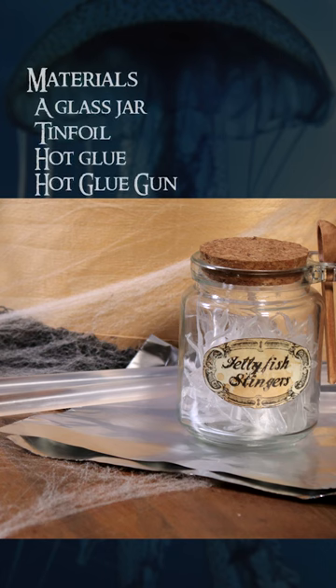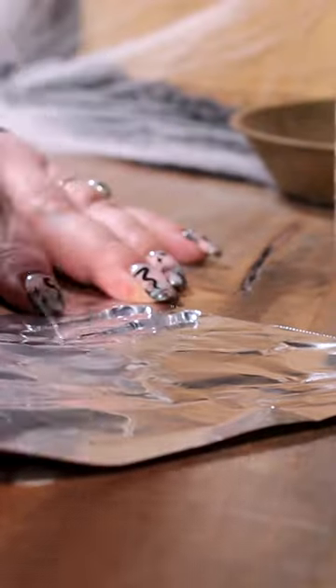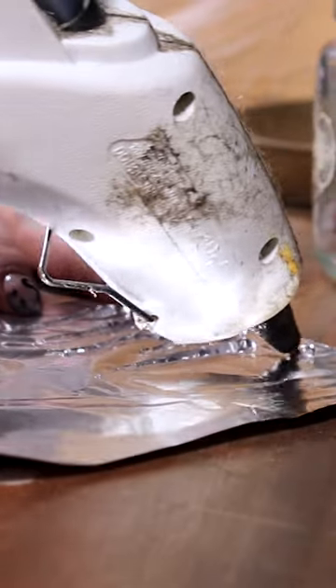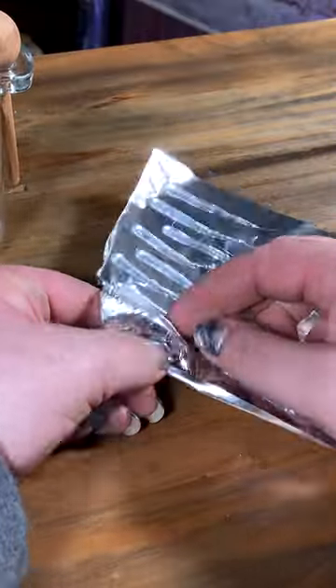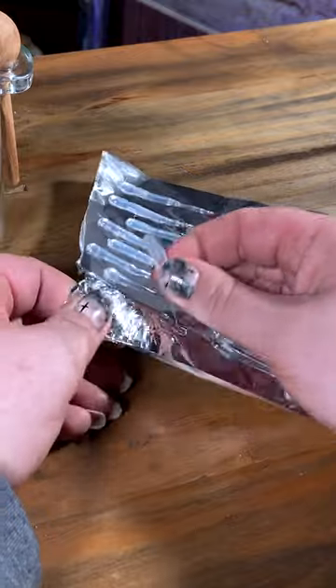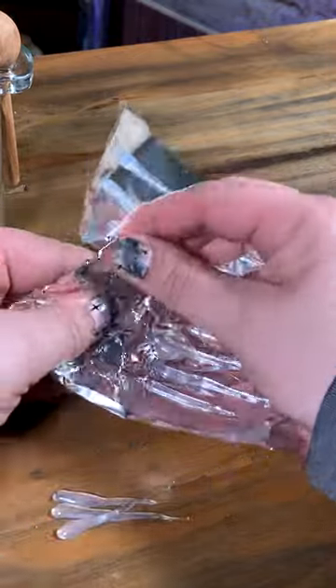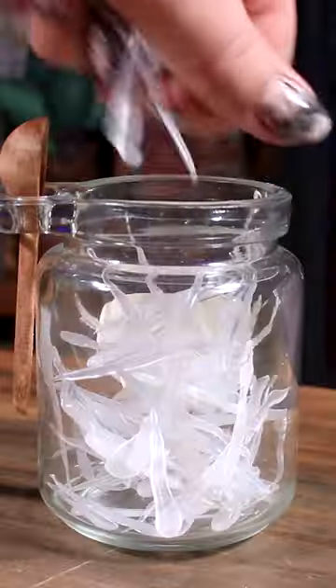Jellyfish stingers — here is another low effort ingredient to make, but once done it looks really cool on the shelf. On a piece of tin foil, take your hot glue gun and start at one end, pull a little bit of hot glue, then pull away from the puddle you just made. Make them in a variety of sizes and widths so they won't look manufactured and give them that organic look. When cooled, simply peel them off the tin foil and throw them in your jar.